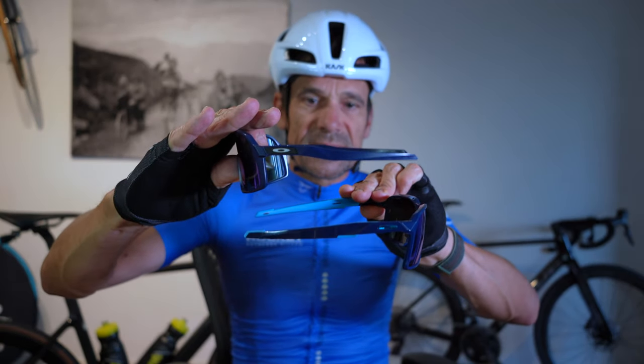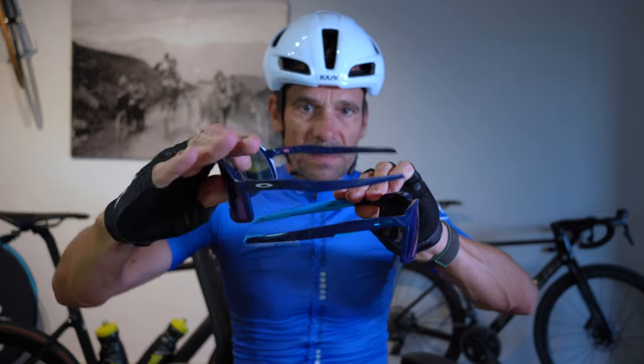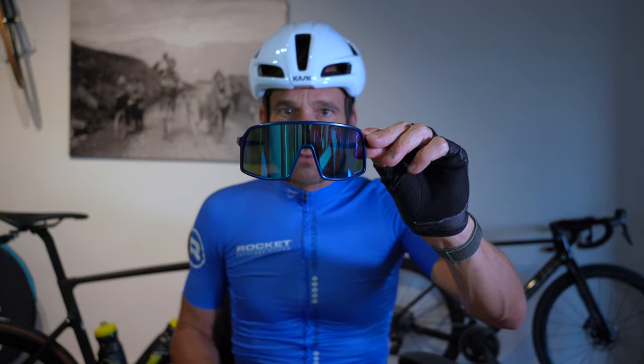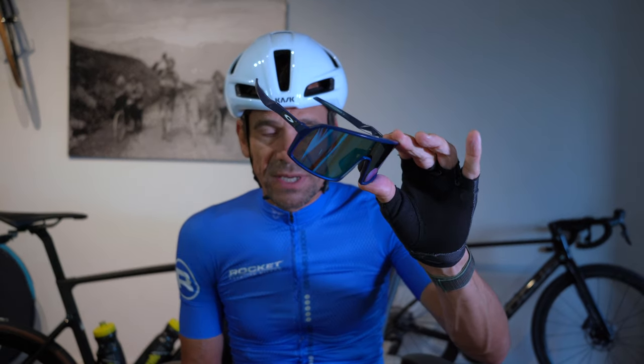Given that I made the observation that the arms are similar, here's how they compare: the new one — the Portal — has one lens; the old Sutro has two lenses, with replaceable lenses. You can just pick your color, keep your frames, and they switch in and out very easily. If you haven't used them and you're interested in the Sutros, highly, highly, highly recommended.